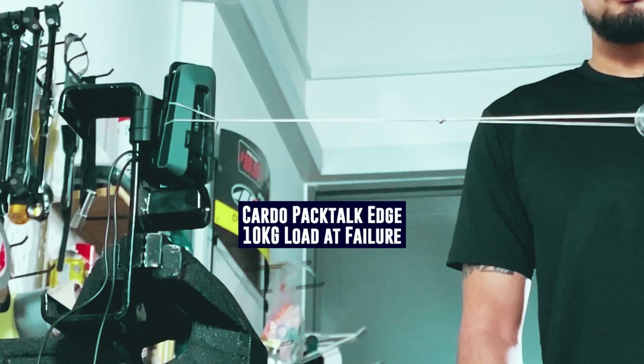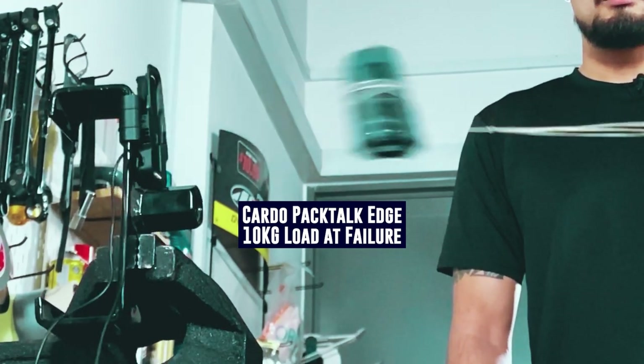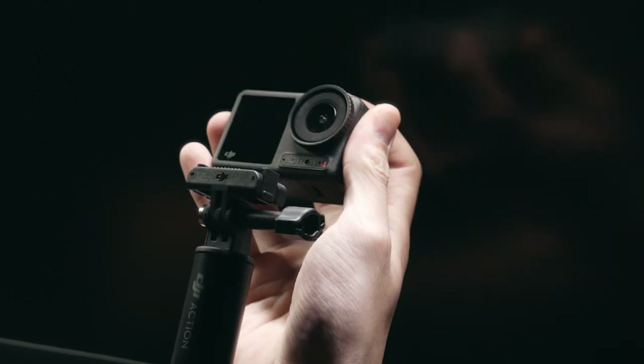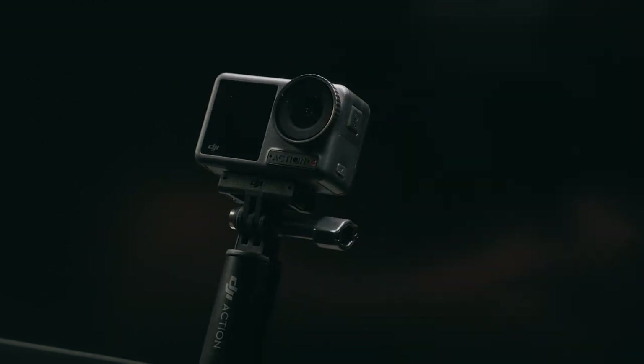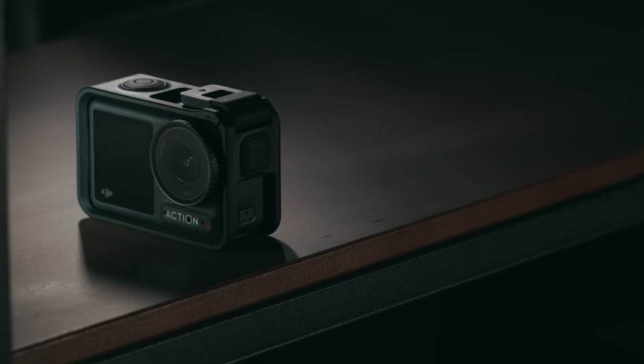If you doubt the strength of this combination of magnets and click tabs, here is a test we did with the Pactock Edge, which uses a similar concept for mounting. The mounting solution could still be better though, because of the magnets in both the camera and the mount, the camera can only face one direction as the polarity would repel it if you tried to turn it around. But with the quick-release adapter priced at $11 USD per piece, it isn't too expensive to get a few more, especially since they use the same screw holes compatible with countless GoPro accessories.